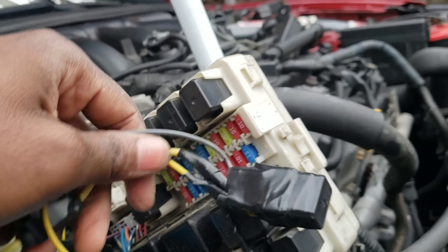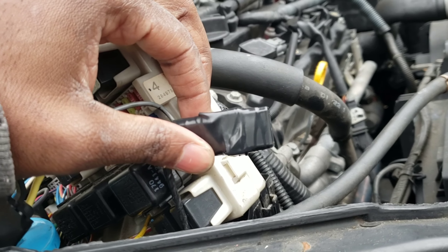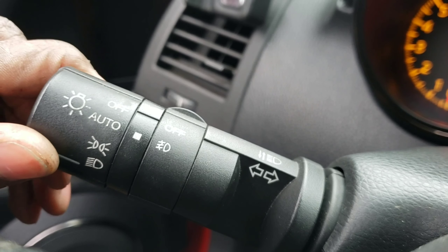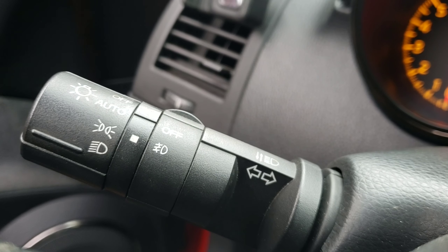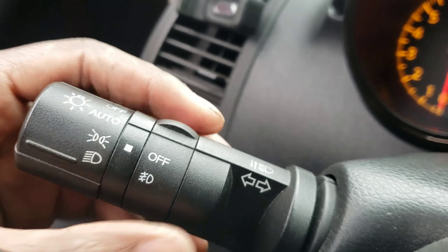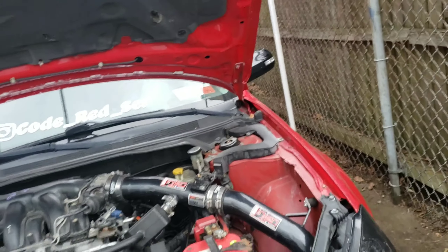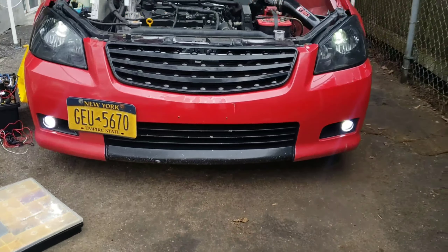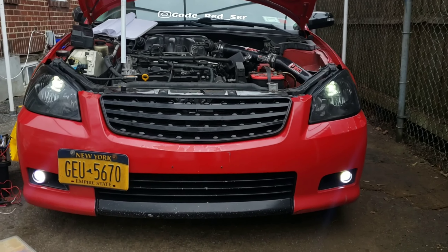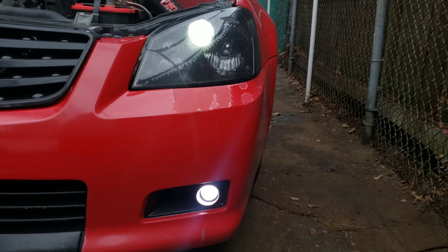Let's tuck this in and wrap it up. Let's make sure it works before we do all this for no reason. When you turn it on — that's the switch that turns on everything. The fog switch on/off does not matter anymore because we deleted that — so we're just going to keep it at the second to last position. Bam! Look at that. Look at that — not bad. We made sure it worked.